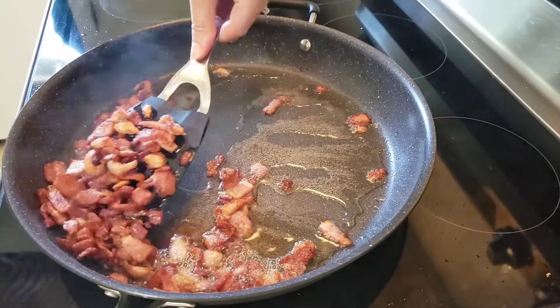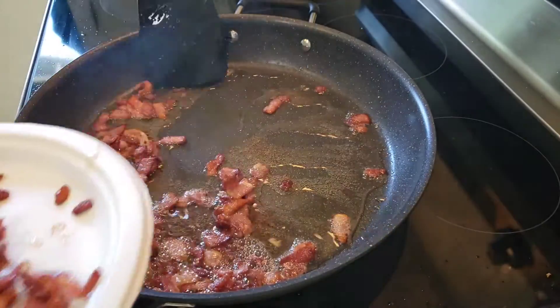Then we'll scoop out our bacon. I like to let it drain on a paper plate and we'll just set it aside.